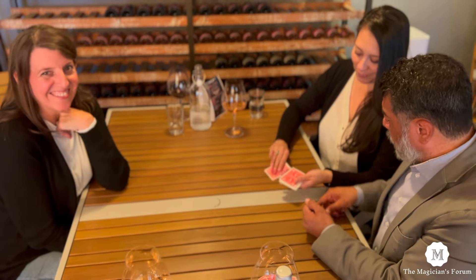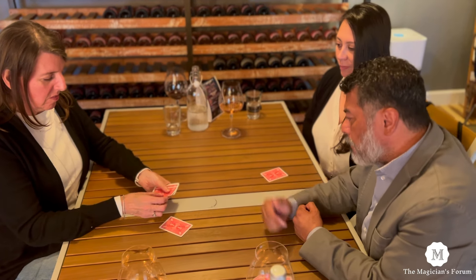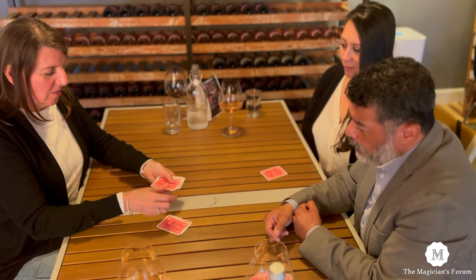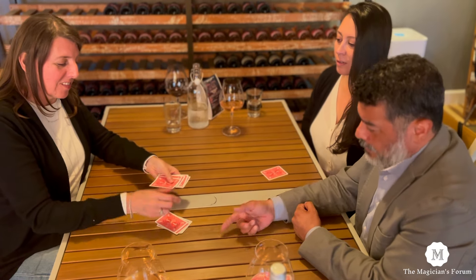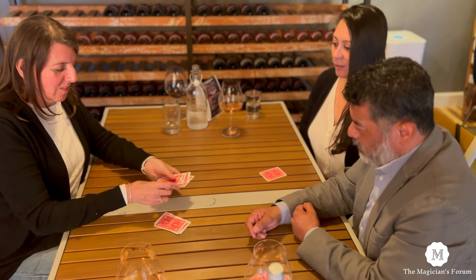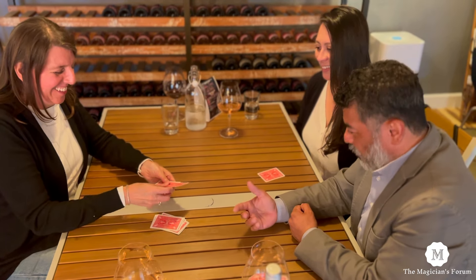All right. Deal that one to the table. Jen, take these in your hand. I want you to deal the first card to the table, the next one underneath. The next one to the table, the next one underneath. We're going to do this until they're all done — to the bottom, to the table, to the bottom. It's called the down-under deal. It's a really weird process, but this is what's going to make it work.